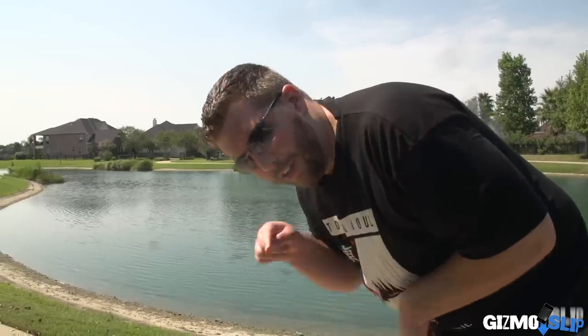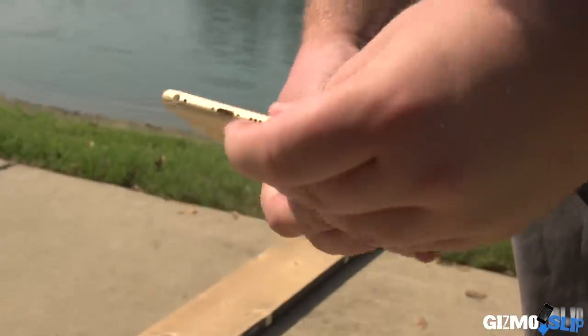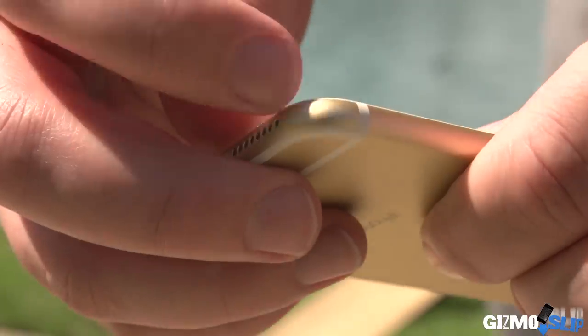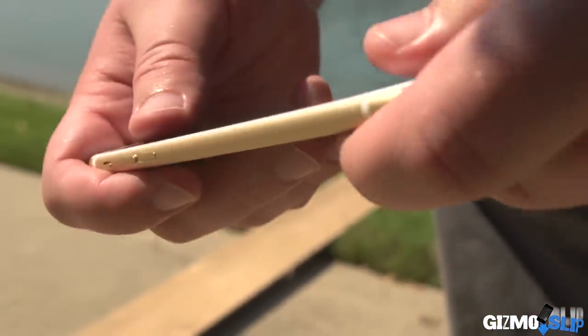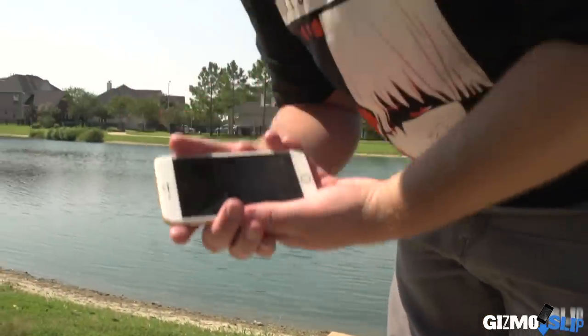Let's go ahead and take a look at the damage. Looks like the screen is just fine. We got some scratches right here that are pretty hefty, and a little bit of scratches right here. No damage along the side of the case, and again the screen is not shattered in any way — it's functional. Let's go ahead and move on to the face down.